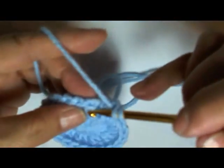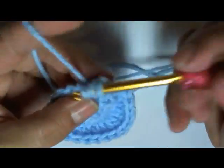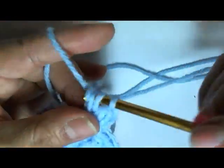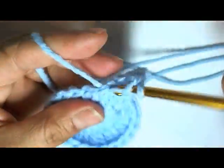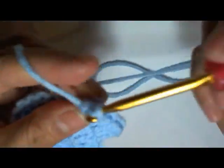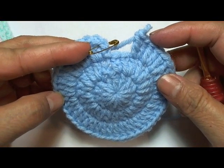Now we will continue to do the same thing. On the third row, you could do either two all the way around in each space, or you could do two in the first chain and then one in the next chain. It depends on how you want to do it. I'm going to go all the way around and put two in each chain. This would be a bigger size with this hook — the smaller hooks are more appropriate for the newborn size. So continue this way all the way around.